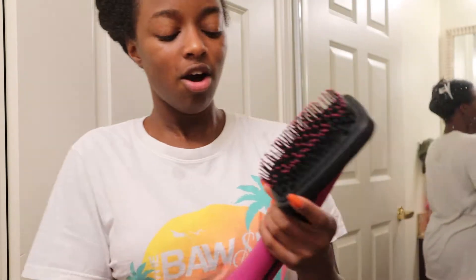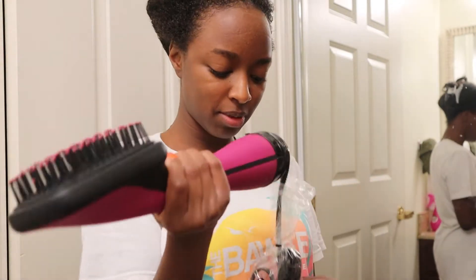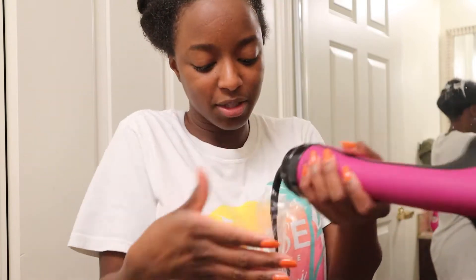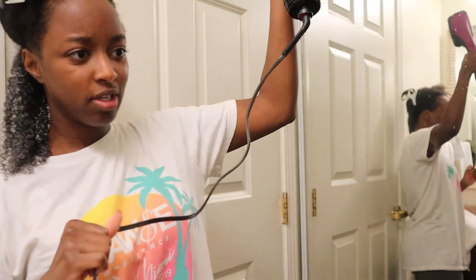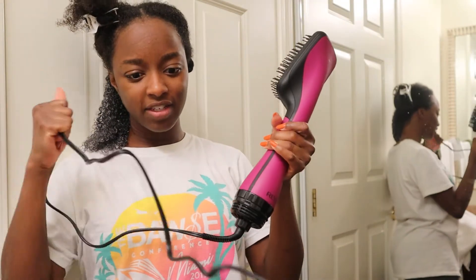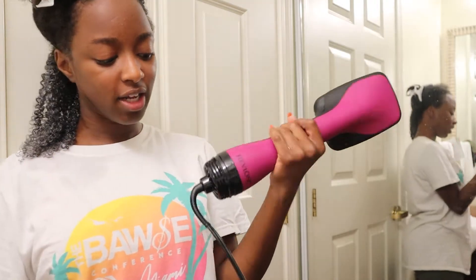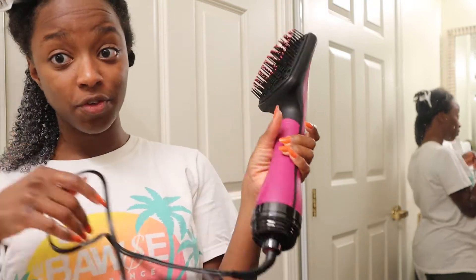So yeah, this is it. I thought this was like an attachment-type situation, but actually this is just it — there's no attachment, this is just the tool. The cord doesn't have the extendable retractable thing. Some blow dryers have that, and not having it is kind of a downside because these cords wear out over time if you can't retract them.